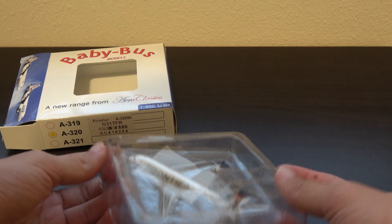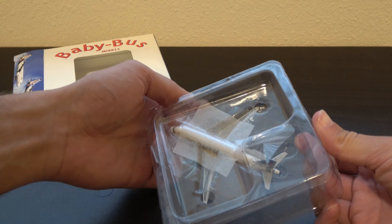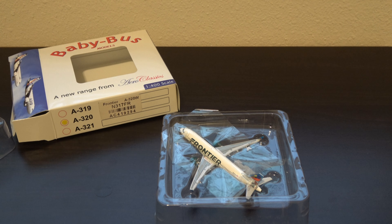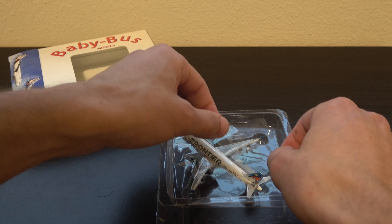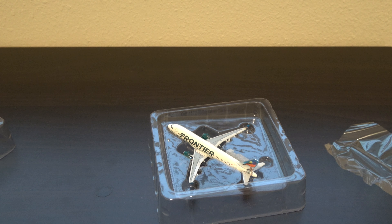Yeah okay, so here you have it — it is a Neo, that's right, just had to make sure for a second. Those engines look kind of small, but yeah. Decent packaging — I'm going to have to flip this box upside down to do the review on it.